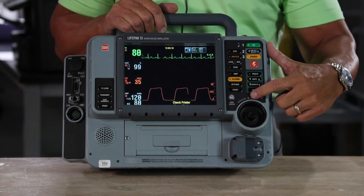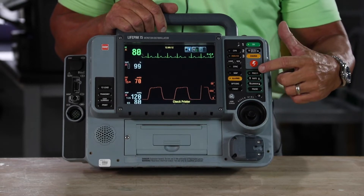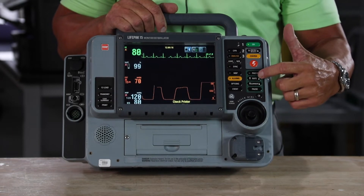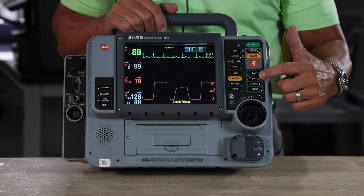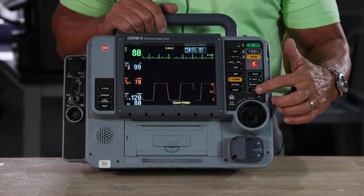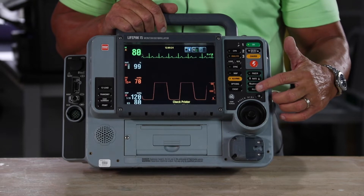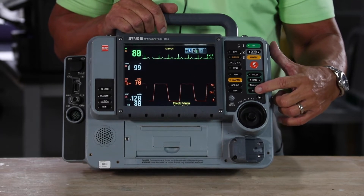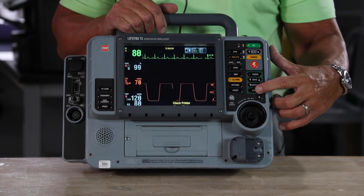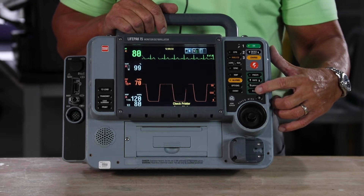With pacing, everything with a green background is pacing and everything is listed in the order in which you'd use each feature — turn the pacer on, select your rate, increase your current until you have mechanical capture. The pause button allows you to depress it and it'll print a six second strip so you can calculate your patient's underlying rhythm.